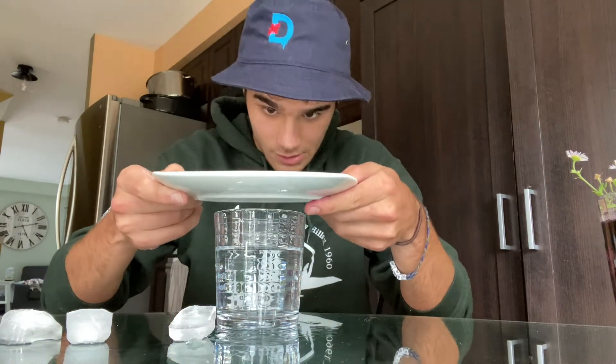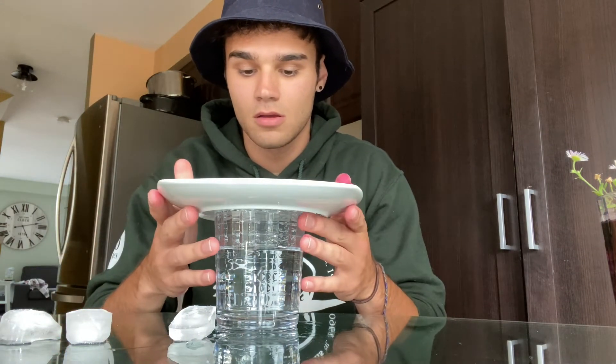Now that I have my three ice cubes aside here on the table, I have my glass of hot water and a ceramic plate. All we need to do to create our rain in the glass is put our ceramic plate over top of our hot glass of water and stick a couple of ice cubes on.